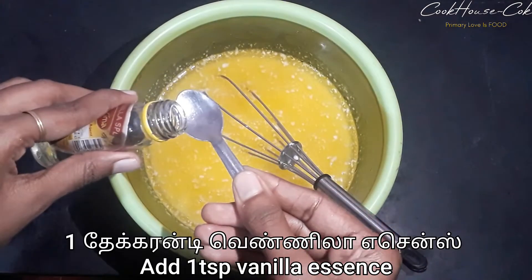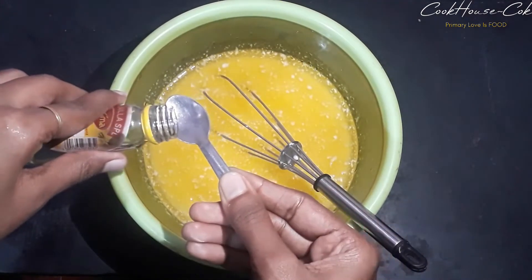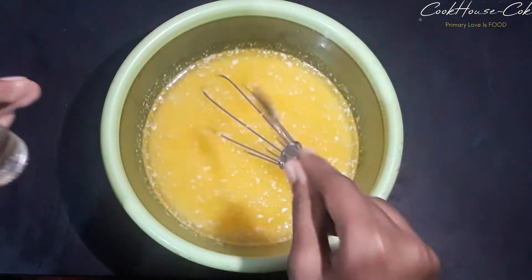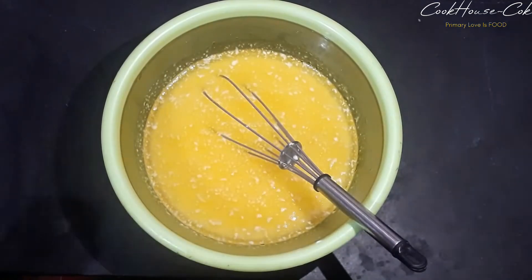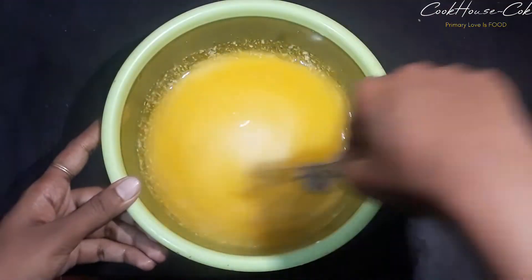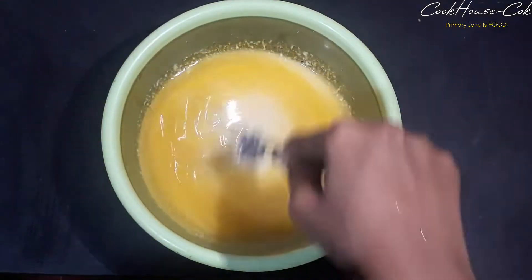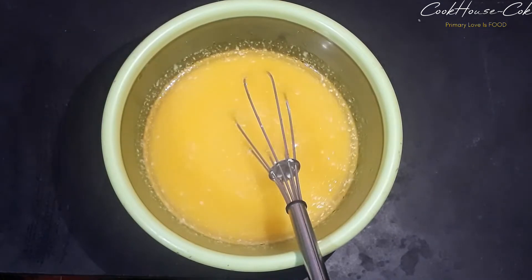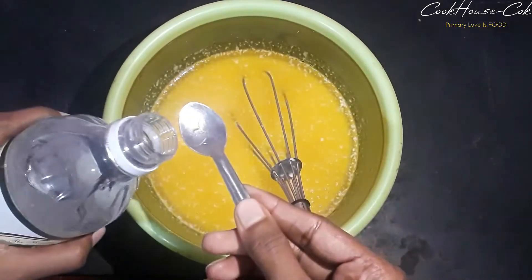1 teaspoon vanilla essence. I am going to add vinegar.